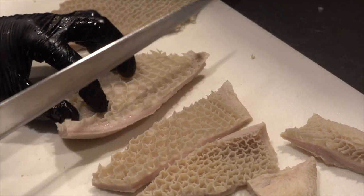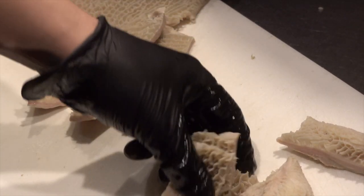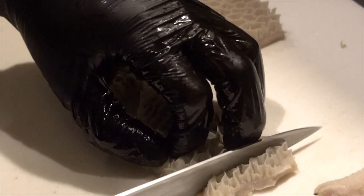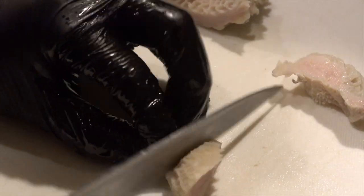First, cut it into large pieces like this. Then cut it to a size of about 2cm by 4cm. I boiled for an hour, but it's still chewy, so smaller is better. It doesn't look like meat — well, it's hormone, but hmmm. Next, cut it for sashimi — thin strips like this. Finally, cut the Hachikobu that I saved earlier. It's thick, so make a notch on the surface. Now, all the preparation is done.